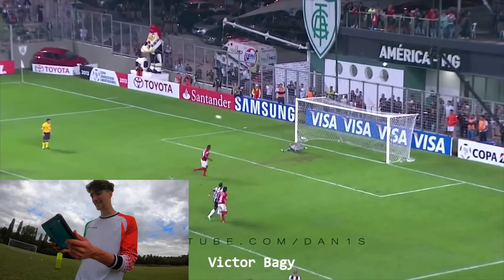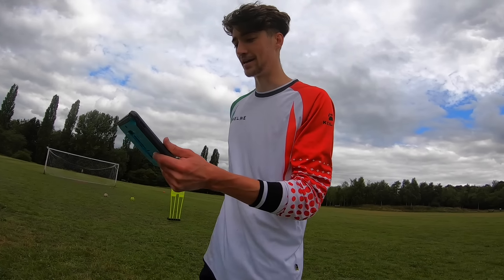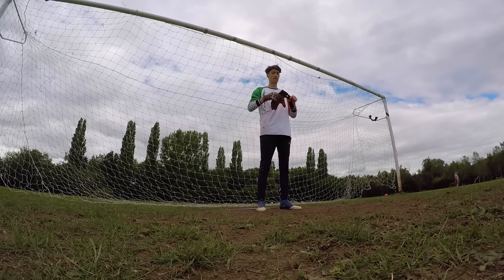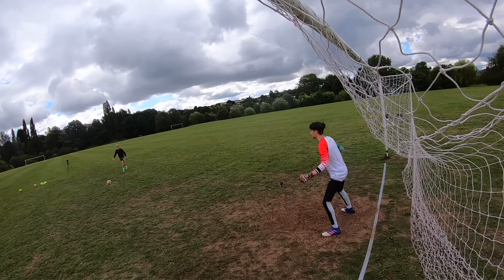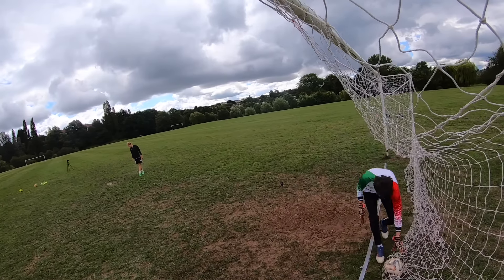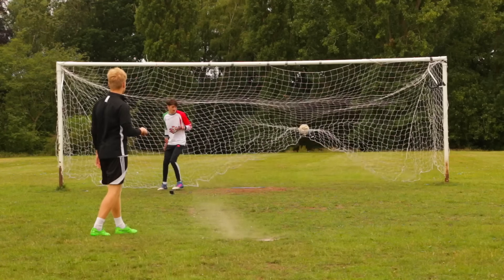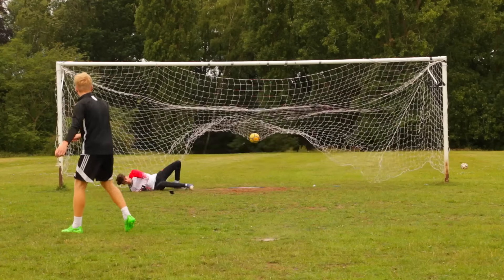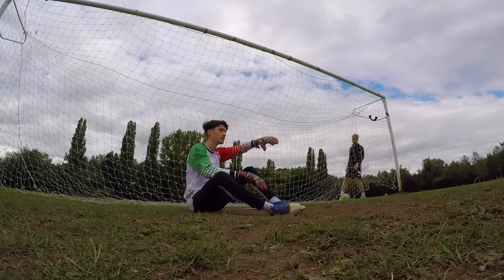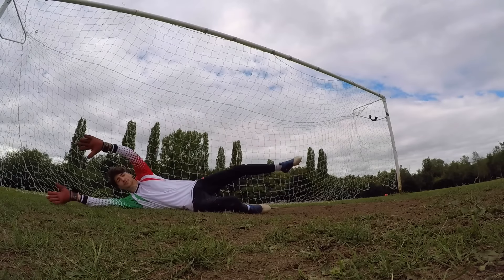The next one is a penalty and it's actually a feet save. The ball gets struck down the middle of the goal and he kicks it - like scissor kicks it away. Let's try it. This relies heavily on your shot being pretty dead center. I actually don't know how I'm going to do this. You almost need to commit to a dive on the right instead, because he was full stretch like that.